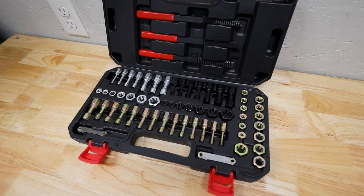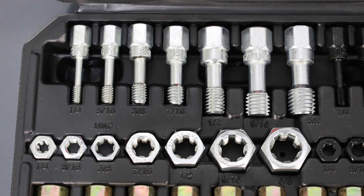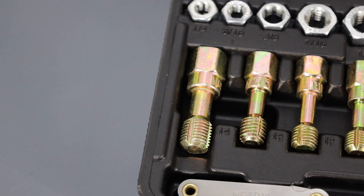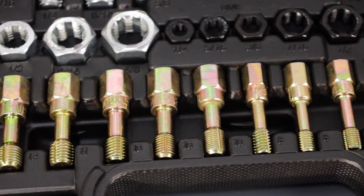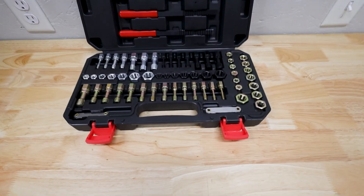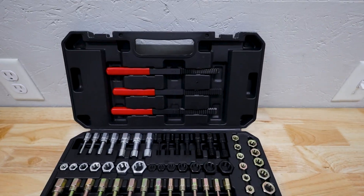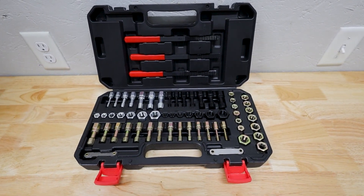This is Weber's fully loaded thread chaser kit featuring the UNF and UNC chasers — that's your imperial-sized fine and coarse threaded chasers — but most importantly for those of us working on a lot of European cars, the biggest selection of metric chasers from any other kit that I've seen online. To round out the kit you also get two thread pitch gauges and three thread files, both of which come in standard and metric, and I'll use both in a little demo later.